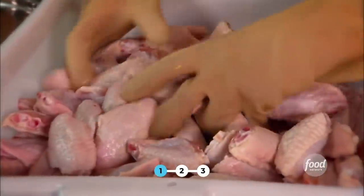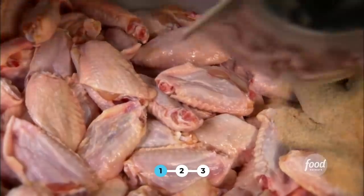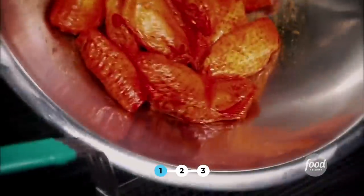Now we make the wings. We prefer to use the mid thighs. Got some garlic, salt, pepper, sugar — make sure we get all the wings in there. Now we add the chili oil sauté we just made. Let it marinate for a day. We're going to cook at 350.